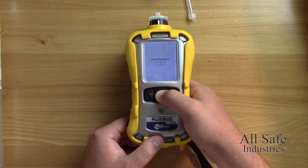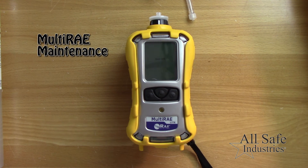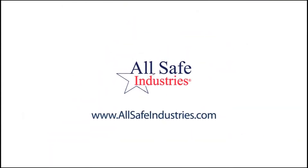For information on calibration and sensor replacements, please view the next video titled multi-ray maintenance. For anything beyond routine use and maintenance, please contact our service team or visit our website.